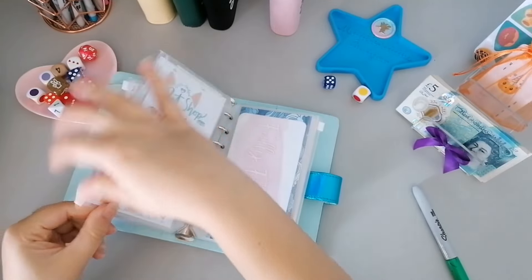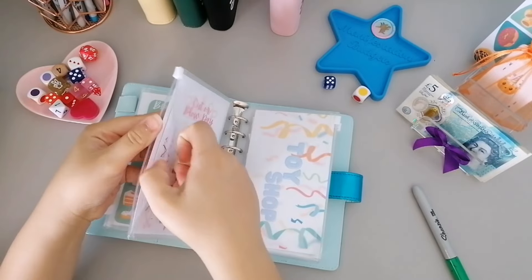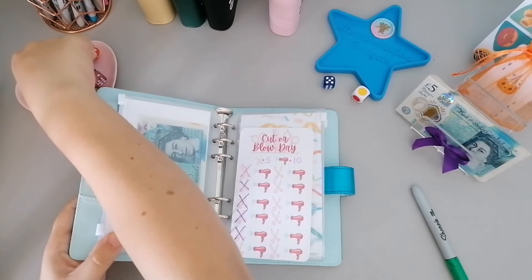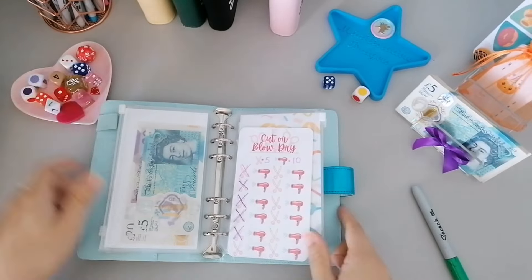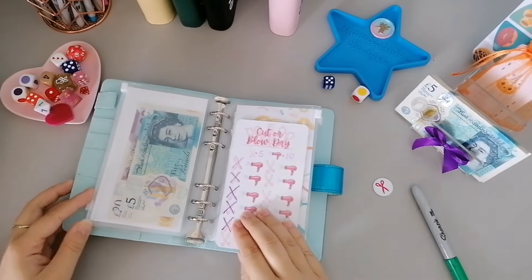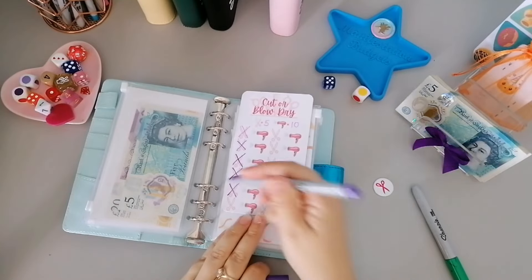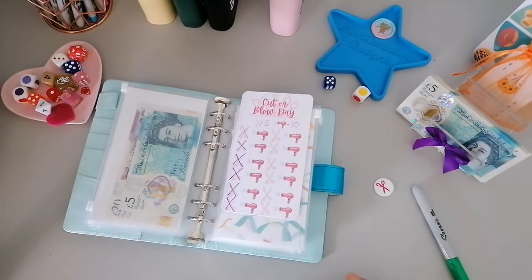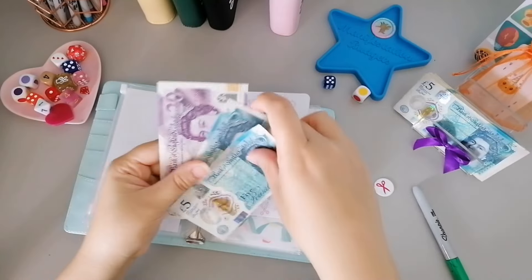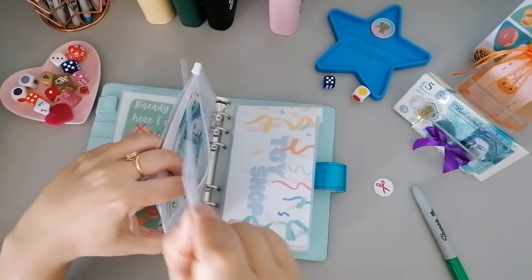Then I'll pop over to Cut and Blow Dry because Pet Shop and Toy Shop have had some but this one hasn't had any again. I'll flip a coin - scissors again! Every single time we've got scissors - what are the chances? So we've completed that first row and that'll be five all the way down, so we've got thirty pounds in total because it's been five all the way down the first line which is crazy.